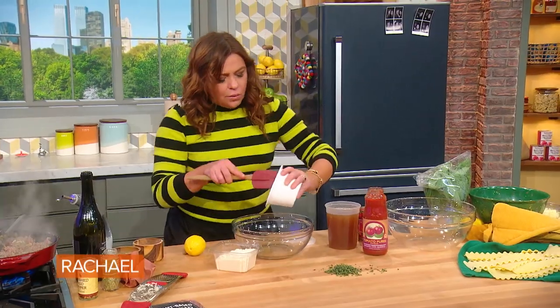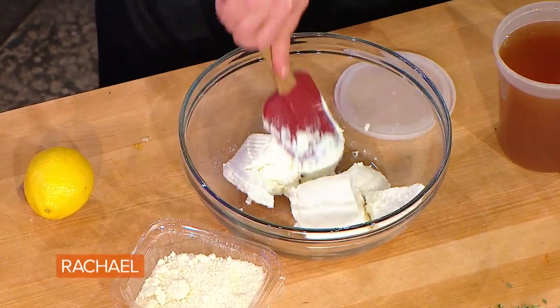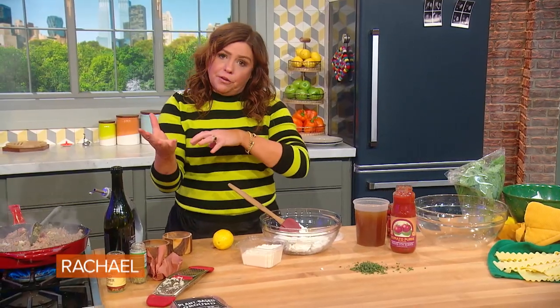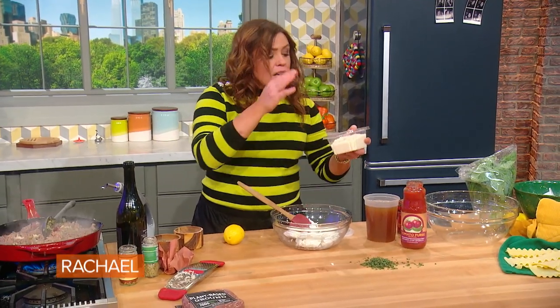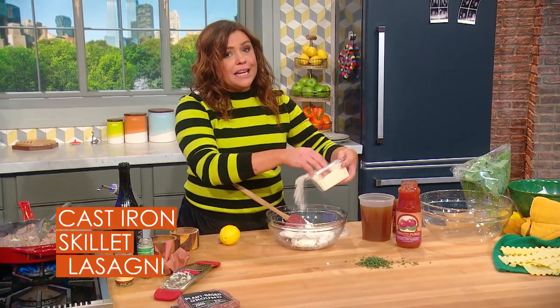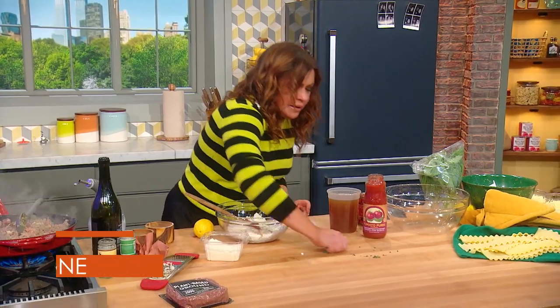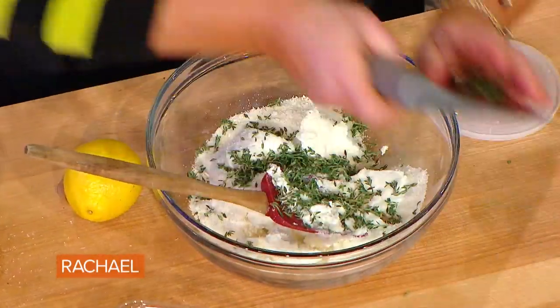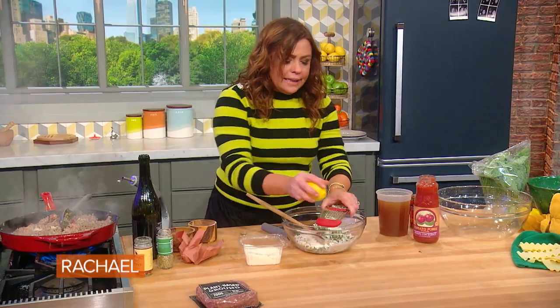In the bowl, we're going to take our fresh ricotta — sheep or cow's milk. If you use sheep's milk, you should use pecorino cheese, because pecorino romano is made from sheep's milk. If you use cow's milk ricotta, you should use parmigiano-reggiano, the king of all cheeses, because it's cow's milk. Then we're going to throw in a bunch of fresh thyme, a little lemon zest, and a little nutmeg.